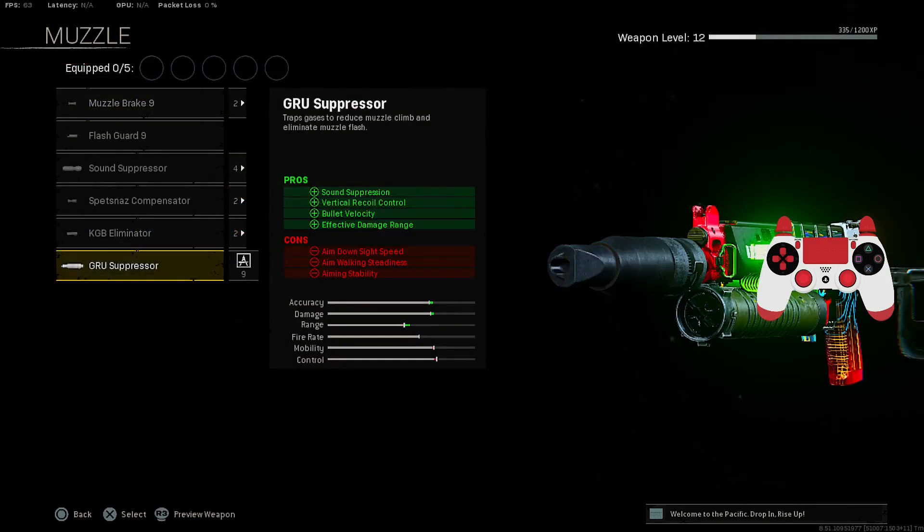Alright, starting off with the Muzzle, we're putting on the GRU Suppressor for Sound Suppression, Vertical Recoil Control, Velocity, and Effective Damage Range.